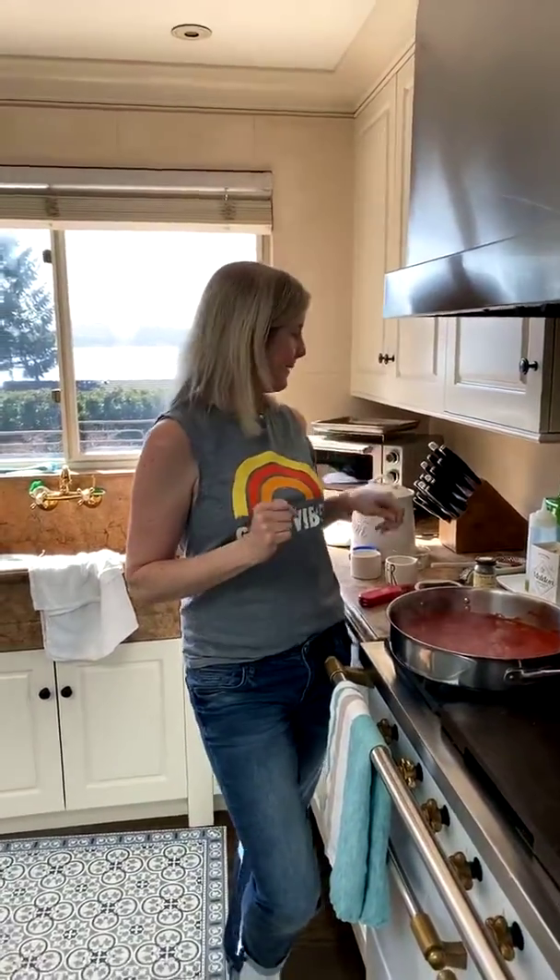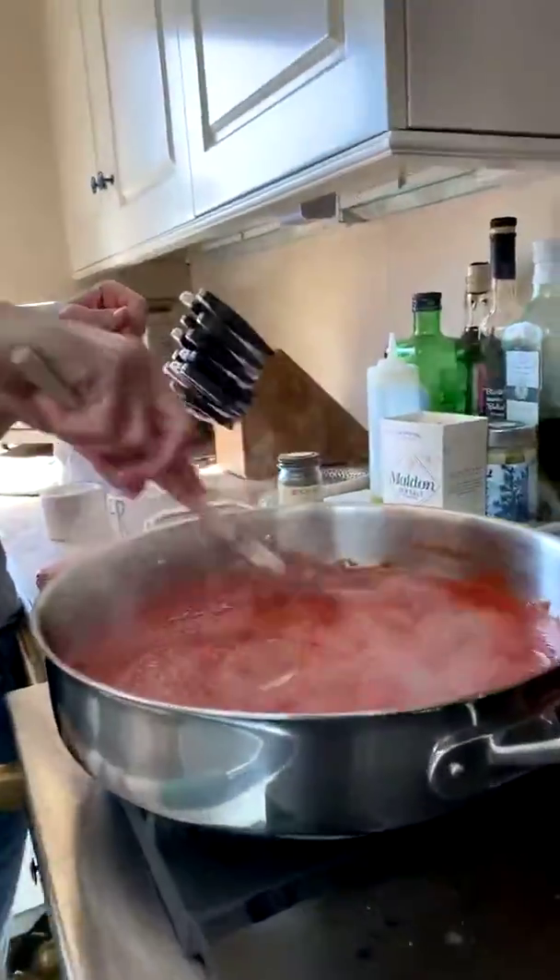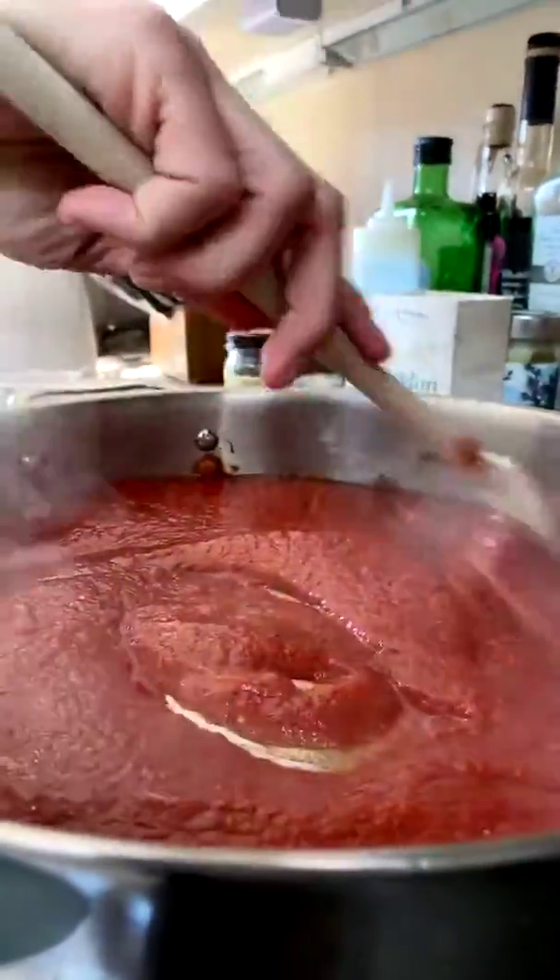There are so many uses for meatballs — you can double the recipe to feed a crowd, turn them into meatball sandwiches, serve over spaghetti, or serve with crusty bread slathered with butter. If you're looking to be a little healthier, serve over zucchini noodles or roasted spaghetti squash.